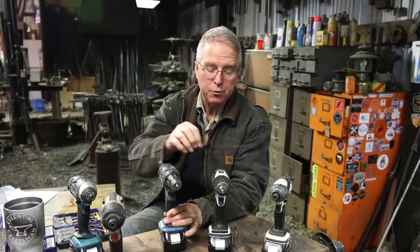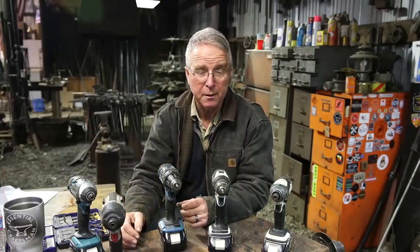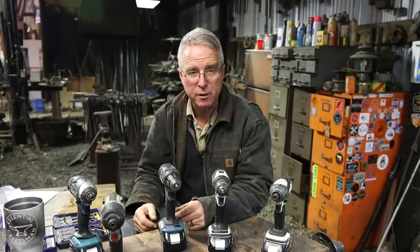First of all, there's a high and low speed setting on the top of almost any cordless drill you're going to pick up. You may want higher speed and lower torque, or you may want lower speed, higher torque — more controllable. That's accomplished by this sliding switch.